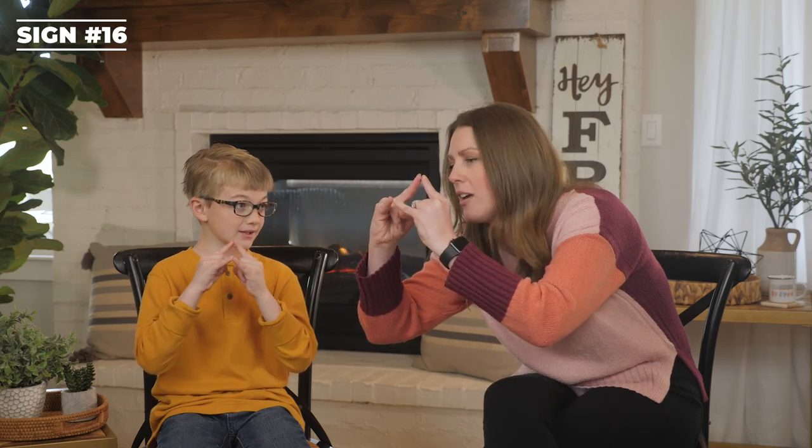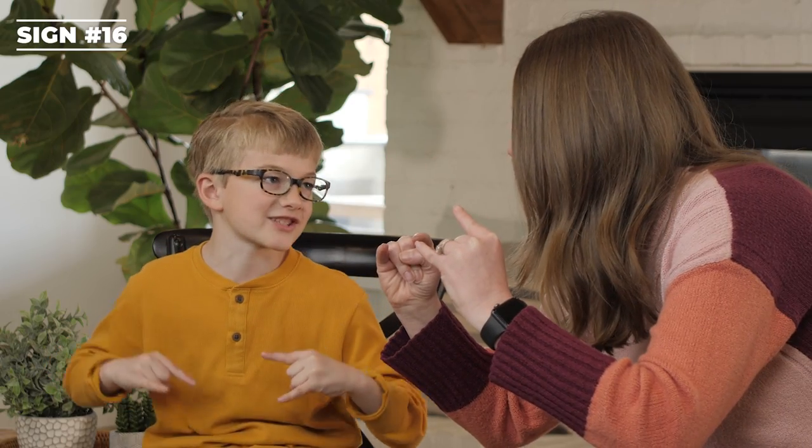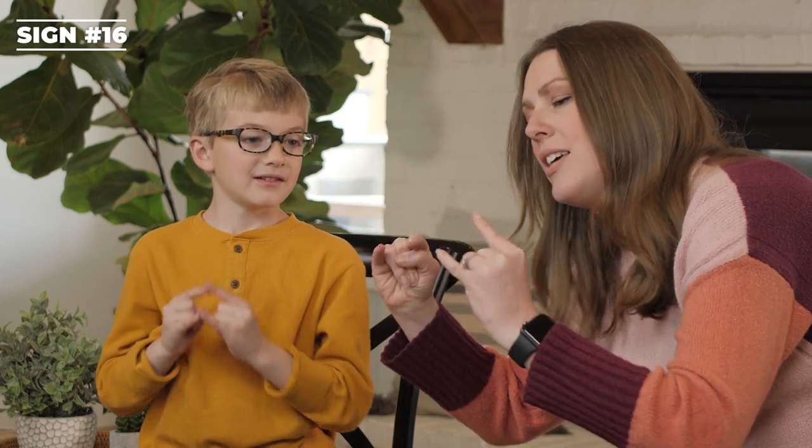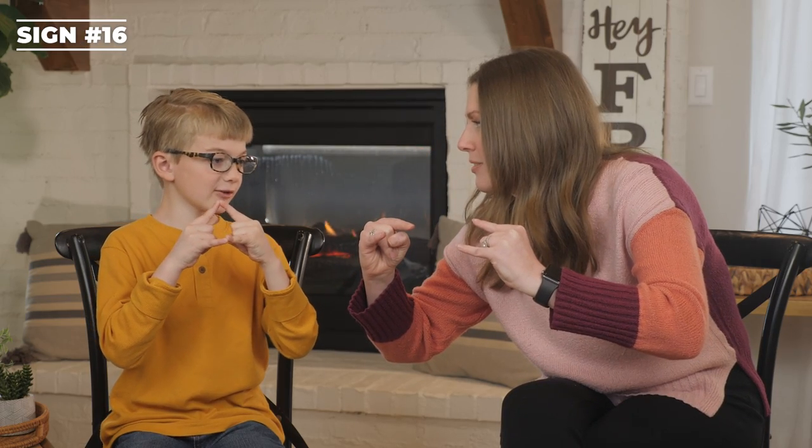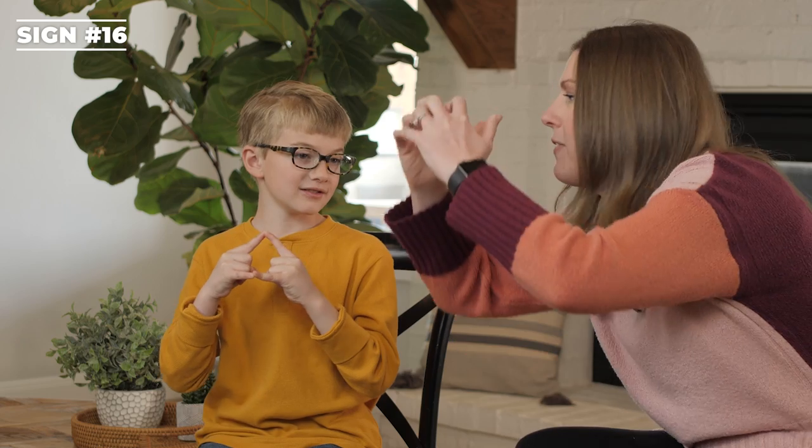To camp. You have your index and pinky finger on both hands, bringing them together and down, making the shape of a tent — one time for camp, two times for tent. What does it look like we're making? A tent, but it falls down. Well, I think it's just making the shape of the tent — it's not like falling down. But it kind of looks like it is.